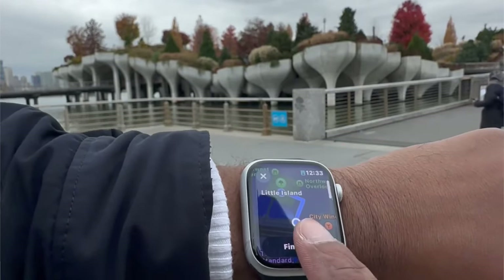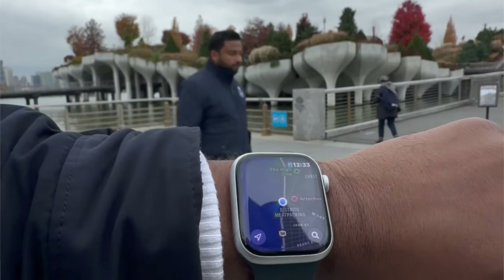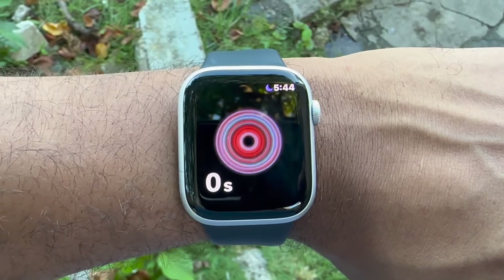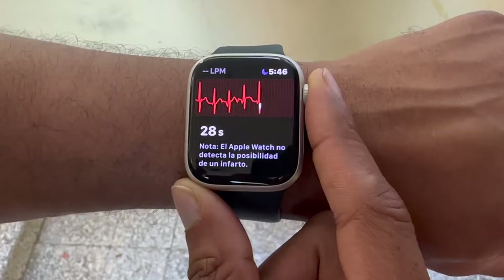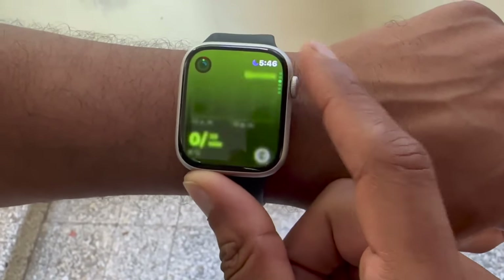The watch strap, on the other hand, is starting to wear quite a bit where the Velcro attaches. I was concerned with this when I bought it, because Velcro can tend to wear pretty easily if it's always being attached and detached, and because you've got to take this off pretty much every day.